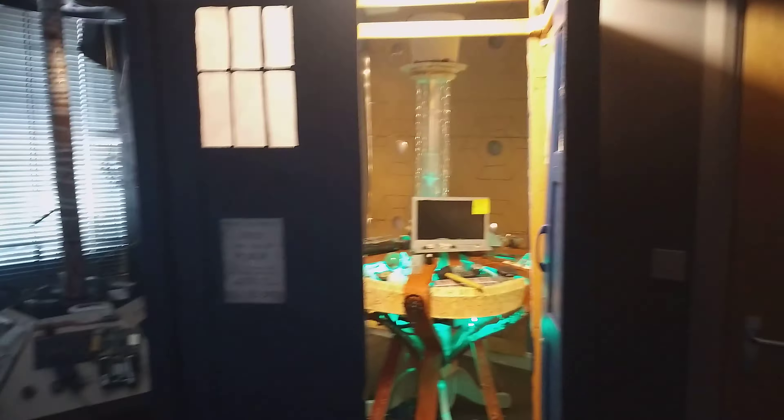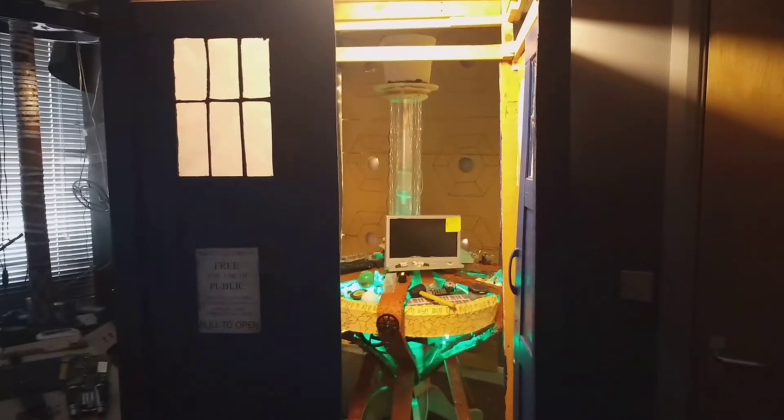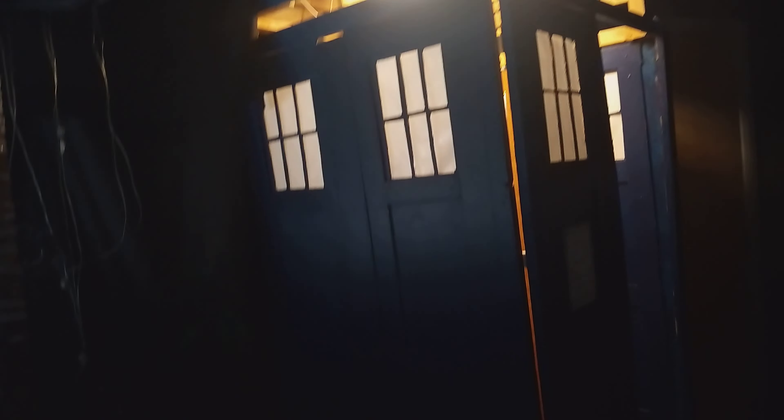If I slip out of the box — there you go — you can see my other console there. That looks cool, looks bigger on the inside until you look over here, which I tried my best to hide.